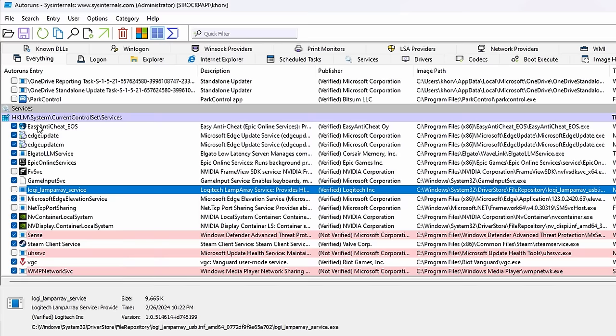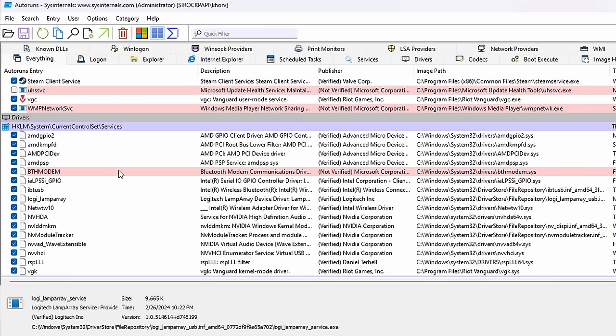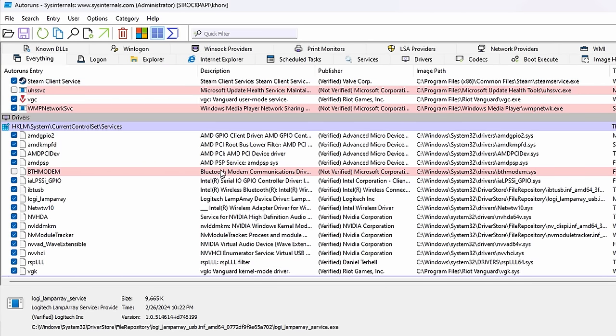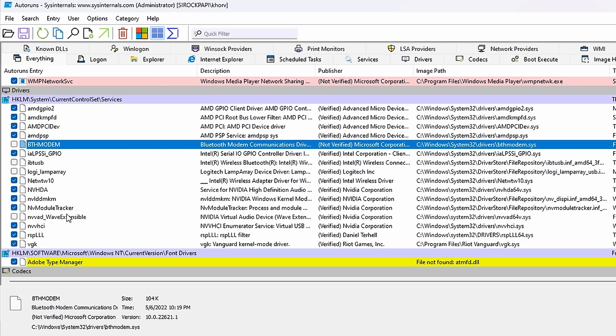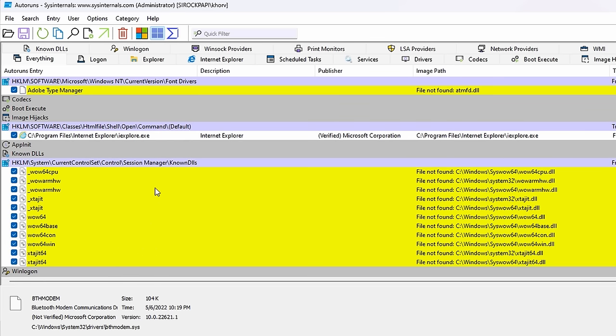Be mindful of where you disable things. In the Services section you don't want to disable most things otherwise you might break your application. In the Driver section I'm going to disable Bluetooth completely, so if you see something that says Bluetooth feel free to disable it. I also see NVIDIA Virtual Audio so I'm going to disable that as well. Feel free to close out after that.